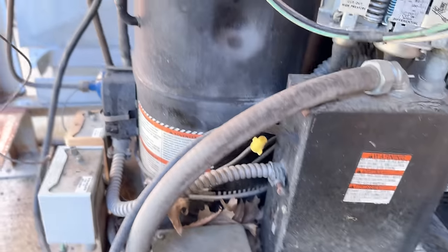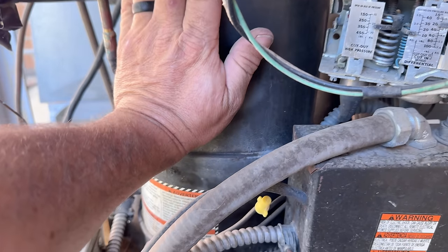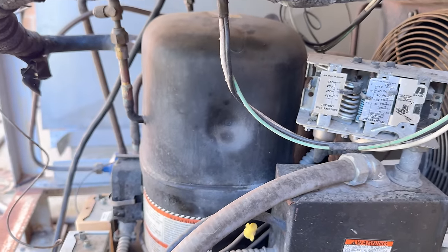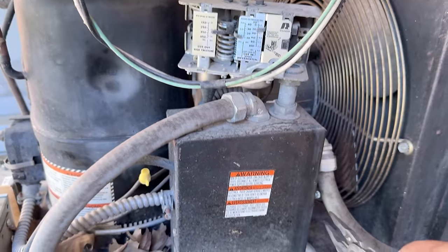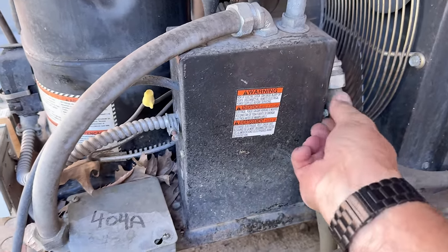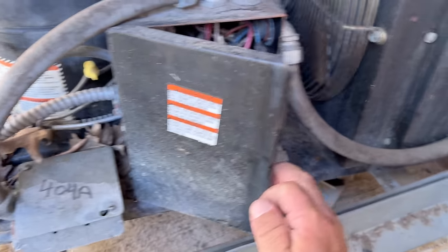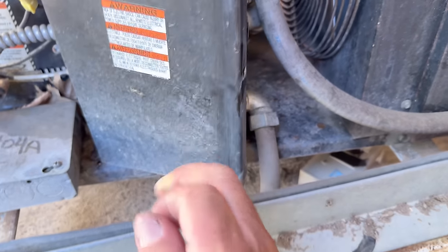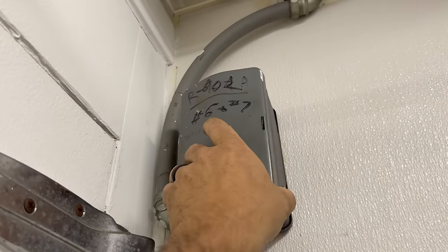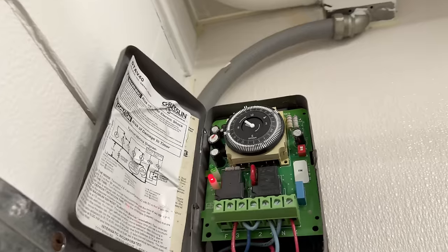Let's feel the compressor. I don't want to leave my hand on it, but it's definitely warm — so it's been running. It might be stuck in defrost. Let's peek in here. Yeah, it's just start relay stuff, which is great. Turn the light on — that helped. Oh, look at that — it's stuck in a defrost or it's the middle of a defrost.